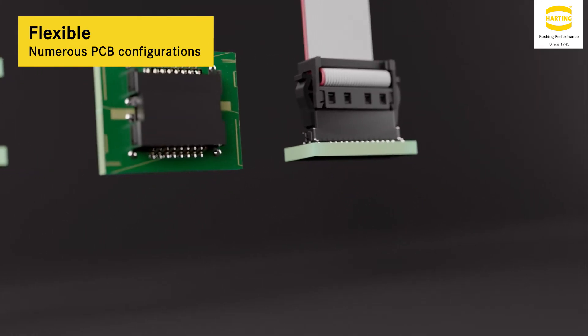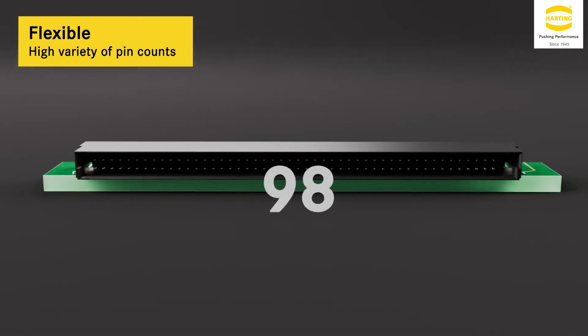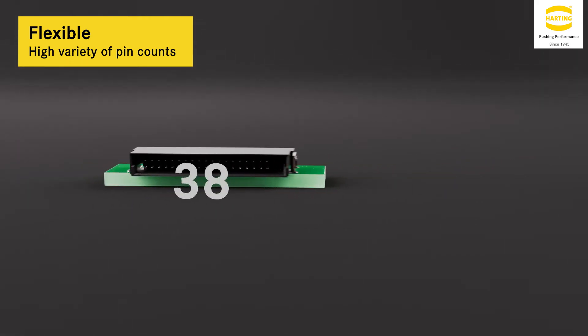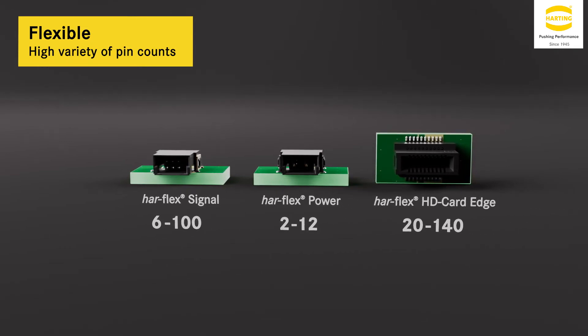These flexible configurations and a highly available range of pin counts give you the freedom you need in the development process. Maybe your device needs exactly 24 signal pins, five power contacts, or 140 data pins.